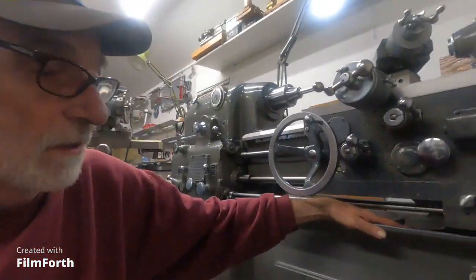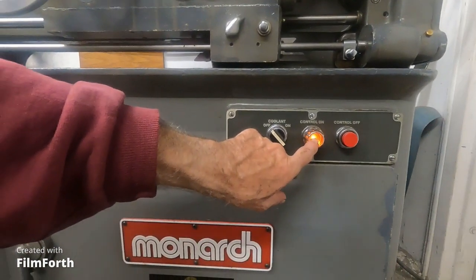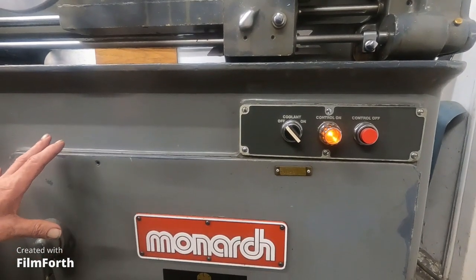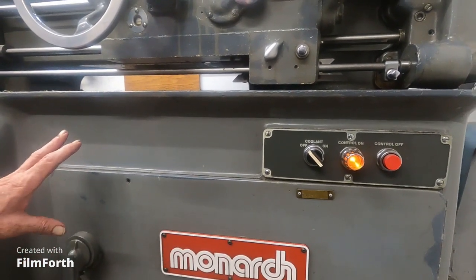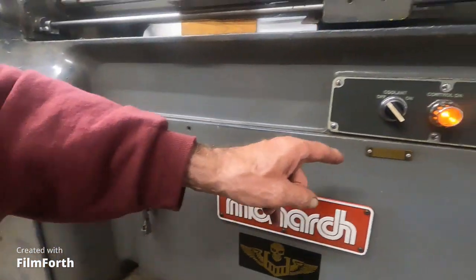When you're done using it for a while, you take a break — like in your band, you put your amplifier on standby. So right here I'll hit power on, and you'll hear the big transformer. That lit up the big tubes, put the big voltage to everything in there. So I use the lathe and I'm done, but I'm going to come back in an hour and use it again. Instead of shutting the machine down, you hit control off.